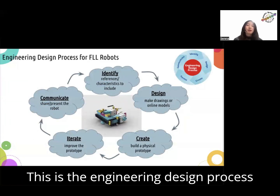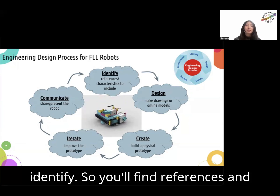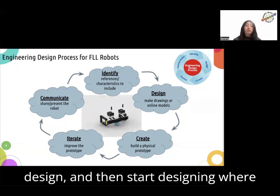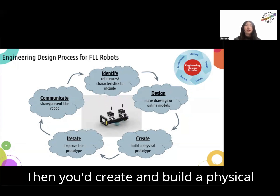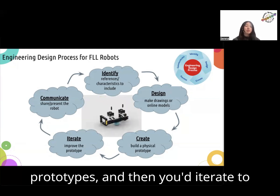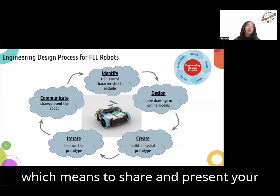This is the engineering design process for FLL robots. You'd start at identify — find references and characteristics to include in your design. Then start designing, where you'd make drawings or online models. Then you'd create and build a physical prototype, or maybe multiple physical prototypes. And then you'd iterate to improve your prototype and communicate, which means to share and present your robot.